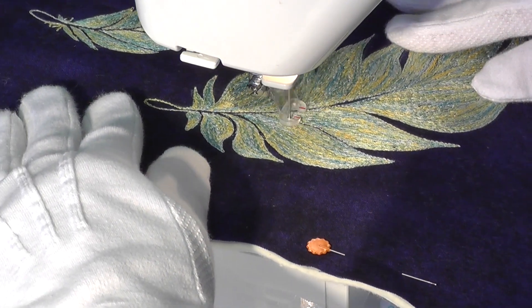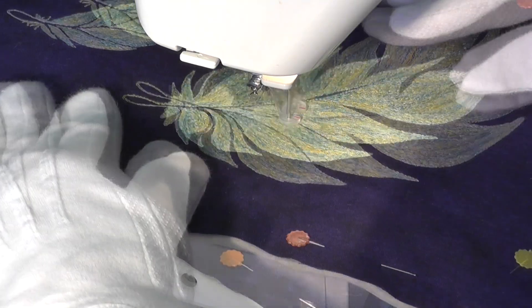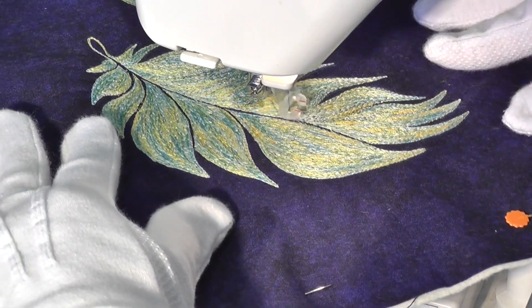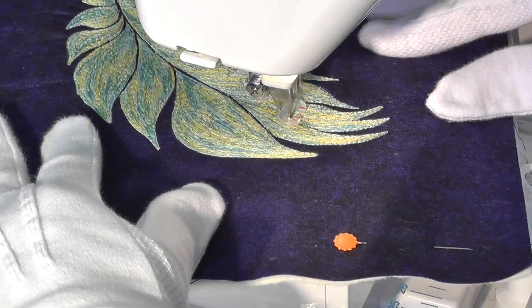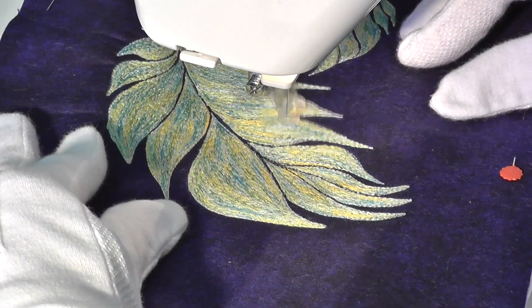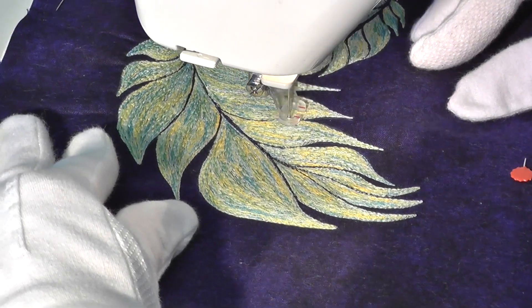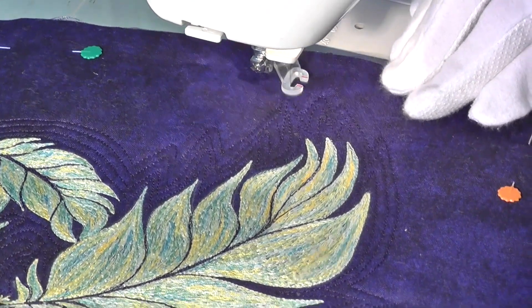When all the feather is filled in with thread painting, I add definition between the sections by stitching with a darker thread. The design was completed with some echo quilting around the edges.